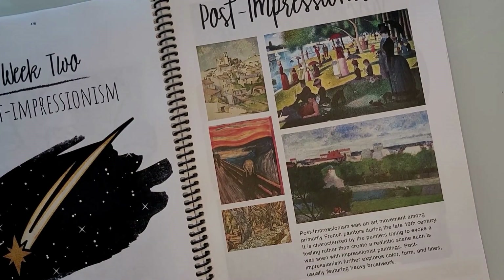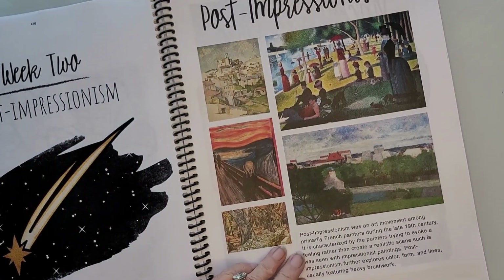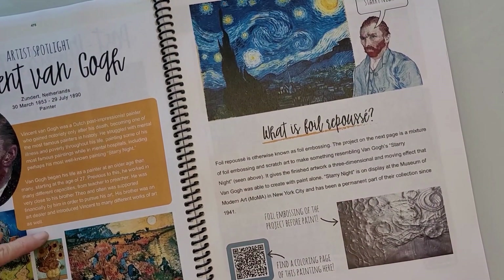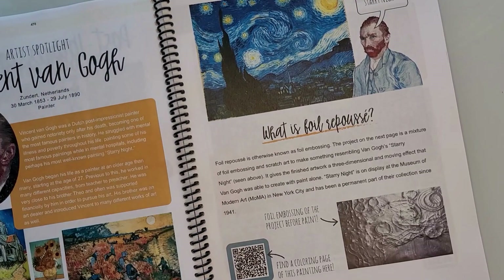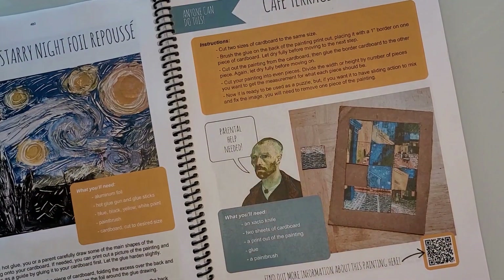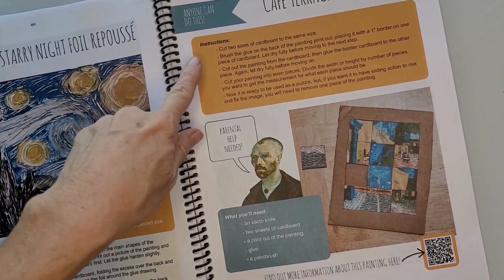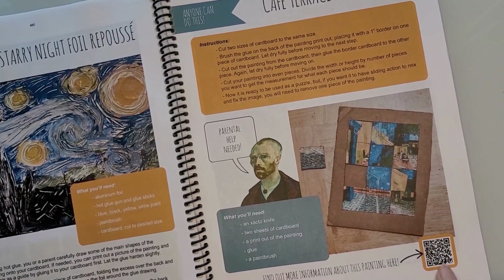Week two is Post-Impressionism — look at these beautiful examples in color. Van Gogh — there's your Van Gogh, your information about him, and all these examples so you get a really good variety and idea of what this artist did. There's a QR code, and then art projects for Explorers and Adventures: Starry Night — that's awesome. And then there's a slide puzzle, which is really cool, with more information about the painting.